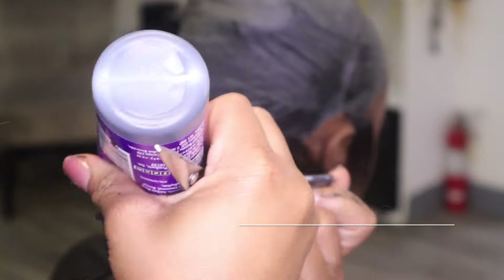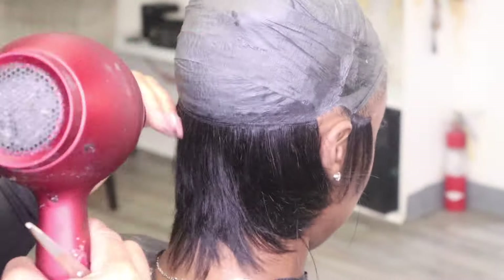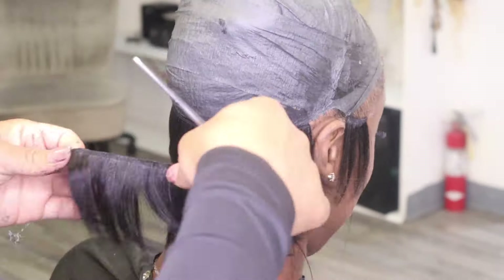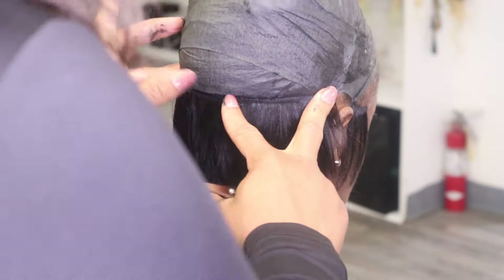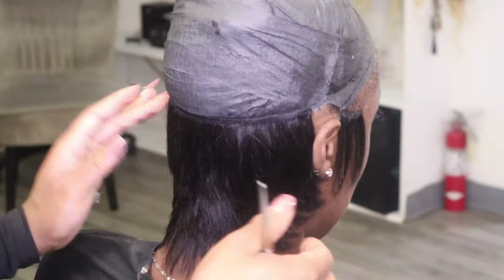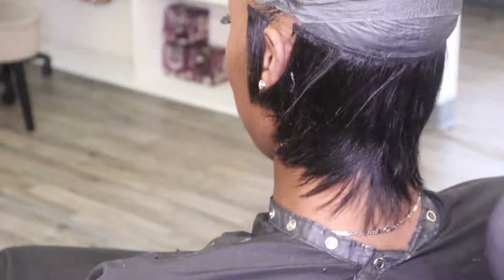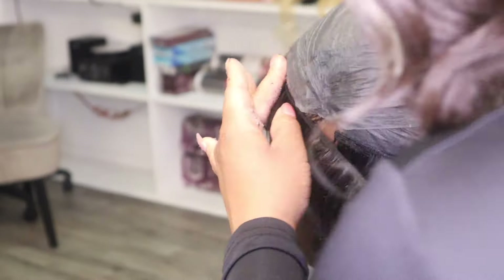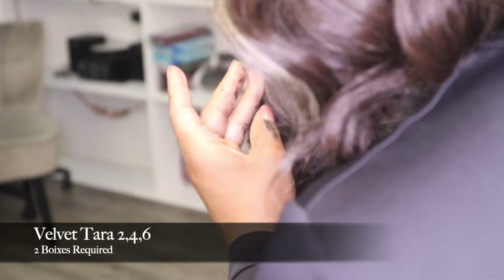As a rule of thumb, go ahead and flat iron the pieces because the box doesn't give you a lot of pieces. I do love this hair — I've been using it for a while. You can purchase it online or at your local beauty supply store. I always get it locally and it'll run you around $25 a box depending on where you get it.